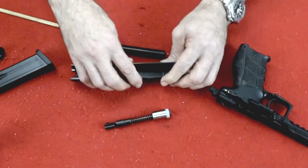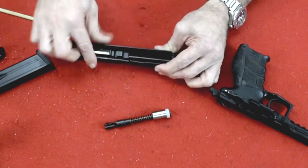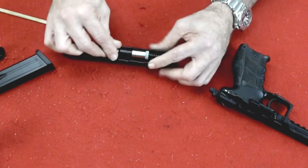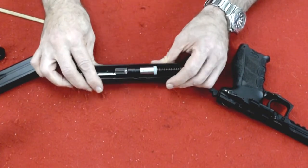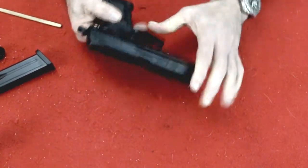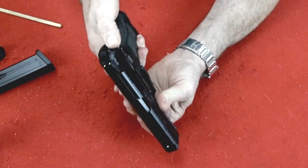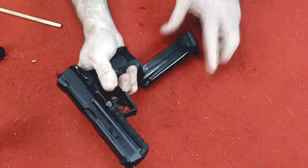Now to put this firearm back together again, it's quite simple — same process in reverse. We drop the barrel in, slide it backwards. We're going to put the spring in like that — this hook part goes down, see that hook? Push it forward and push it down and it will drop right into place. Put your slide on, pull it back into that position, push this in, and that's all you have to do. Checking decocker, checking double action, magazine release — everything works fine.